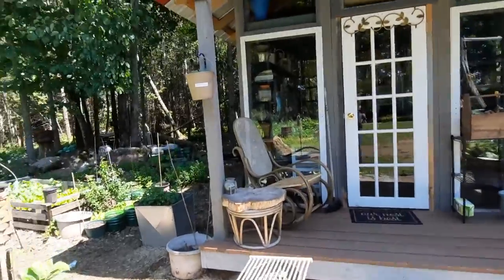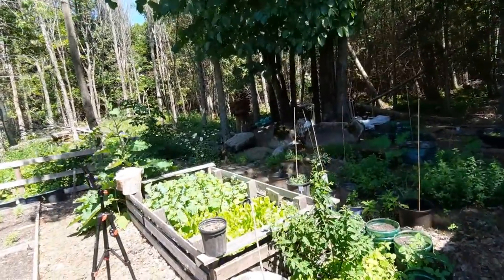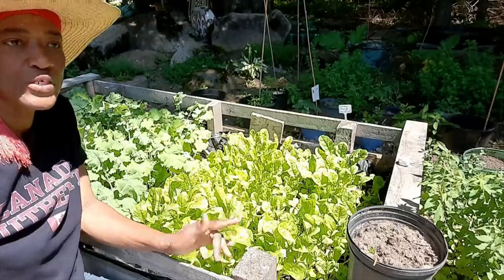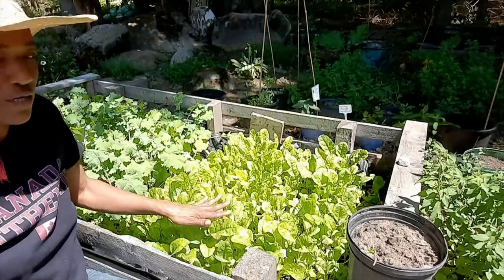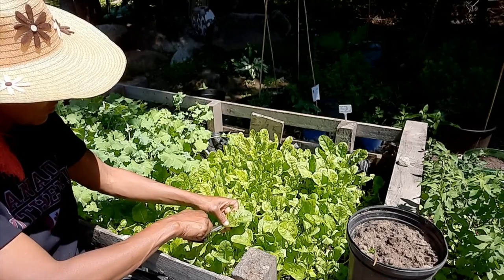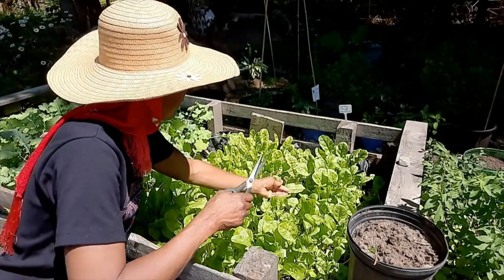Hi guys, it's Valerie here. It's Canada Day today, we just finished installing a flag, and now I am going into the garden to get some greens to make a quick salad. The boys are having hot dogs, I'm just gonna have boiled eggs. This is Swiss chard green that I'm cutting here. I have it in two places in the garden, but these are further ahead than the others so I'm cutting from these ones. Just gonna make salad for four — four in the family.